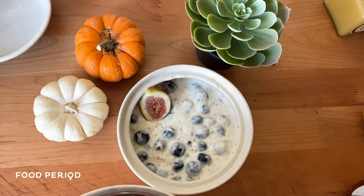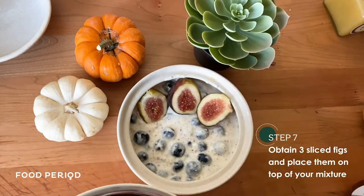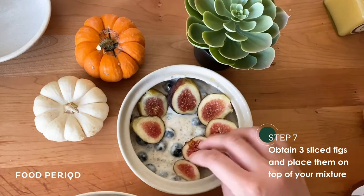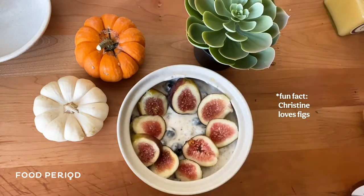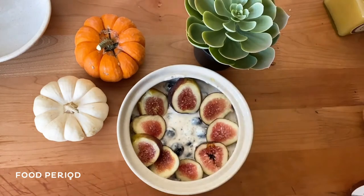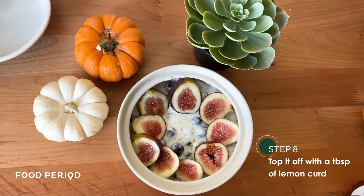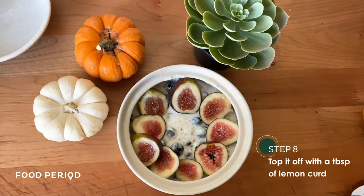Then I also got about three figs and sliced them and added them to the bowl, because I love figs. I also like blueberries and lemon curd, so I actually got about a tablespoon of lemon curd and added it to the center of my bowl.